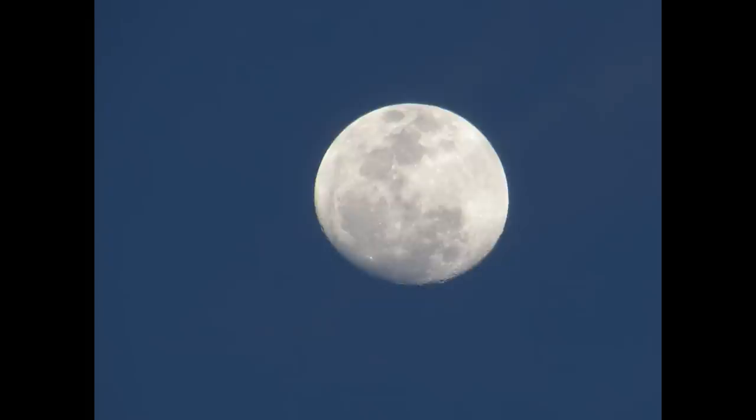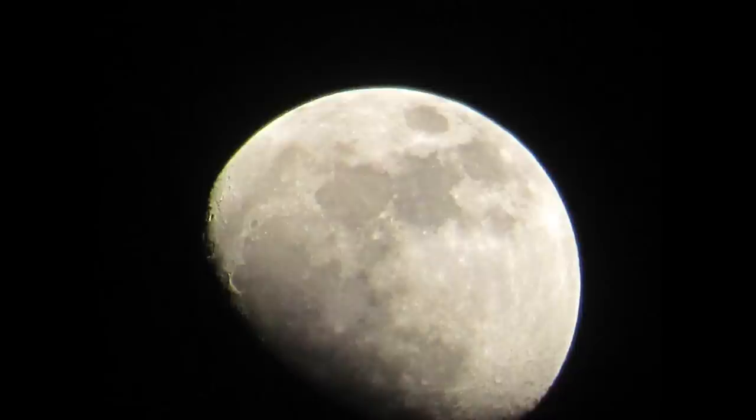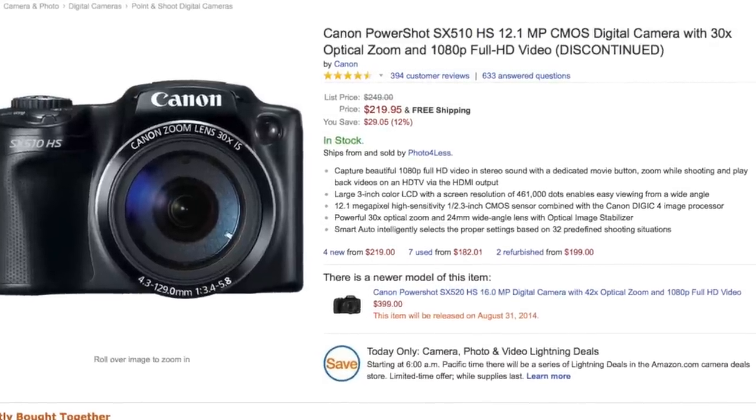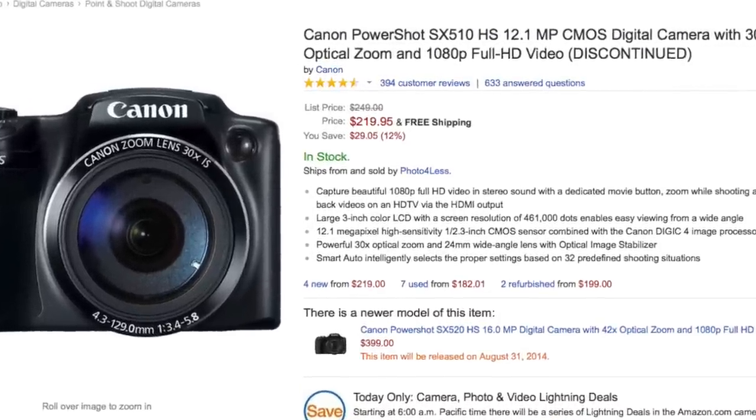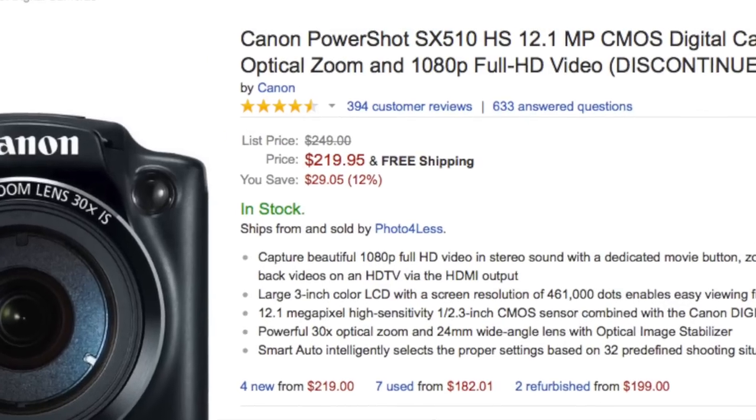Overall, this camera is excellent. It produces great pictures, the 30x zoom is awesome, and it is easy to use and performs well. I highly recommend it to anyone looking for a step up from their smartphone camera or basic point and shoot, as it offers amazing optical zoom which basic cameras can't provide. It's also great for someone looking to get into photography as a hobby. The SX-510 retails for around $250, but if you shop around you can get a good deal on it. I think this is a fair price to pay for a camera that offers a lot of zoom and great picture quality.